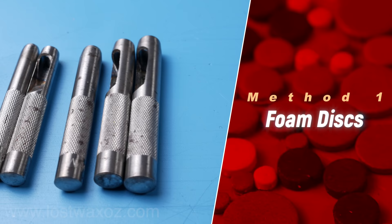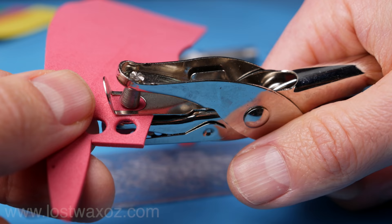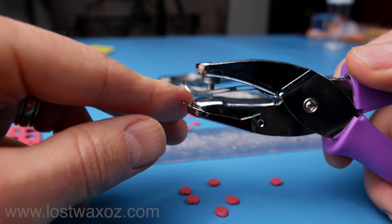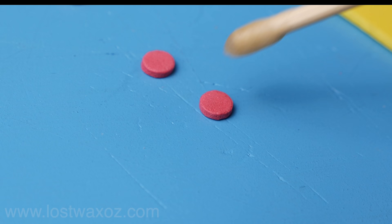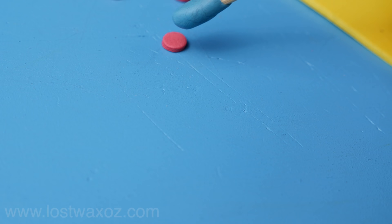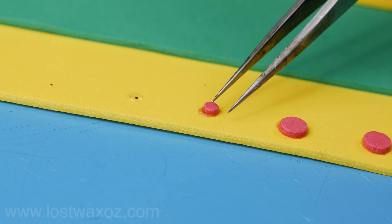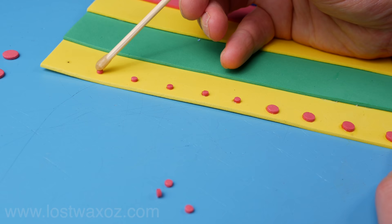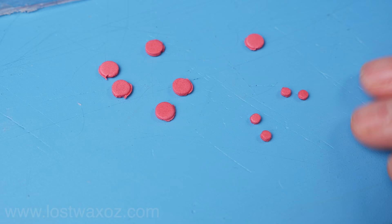Method 1: foam discs. This method requires some way of cutting your own discs from foam — whether it's a set of leather punches, a standard hole punch for paper, or your wife's special mini hole punch that you're supposed to return when you're done. Once they're cut out, mark where you want them, apply a little bit of super glue on each dot, and use your stick tool to place them on the glue. Having the right stickiness is key — it needs to be sticky enough to pick up the disc but not so sticky it won't let go when in place. This is a super cheap way to make rivets using scrap foam. You have access to many different sizes, but on the downside it's a bit time-consuming, the rivets don't look super realistic, and they're a little more prone to damage.